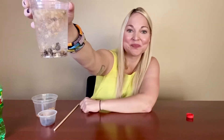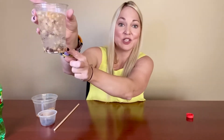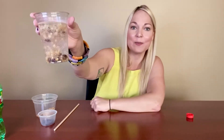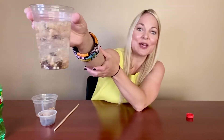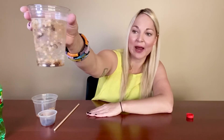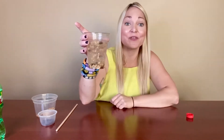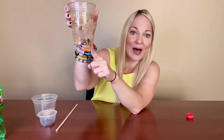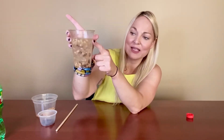Those bubbles are filled with carbon dioxide, and when they form along the edges of the items inside the cup, they push the items up, floating them to the top because carbon dioxide weighs less than the liquid. When they get up to the top, if you look really close you might see little bits flying up from where the bubbles are popping. When the bubbles pop, it floats them back down to the bottom, and then it takes a minute for bubbles to reform and rise back up.